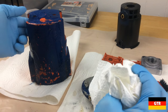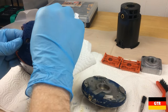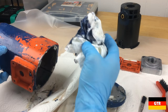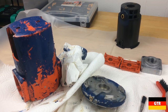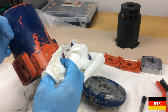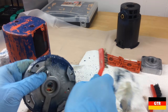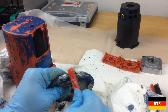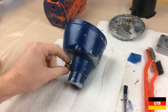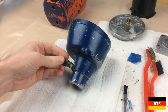It looks like it is taking off a little bit of the orange but not really that much compared to the blue. For this one, I think we'll just brush it off.